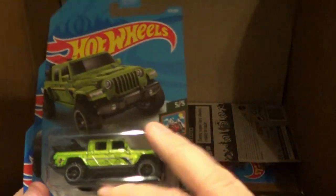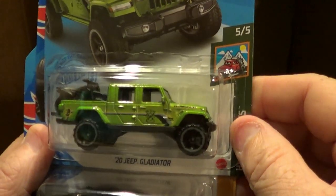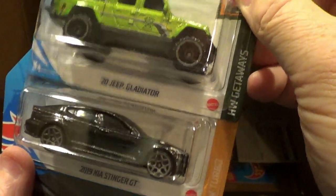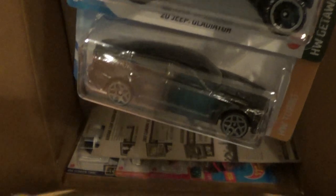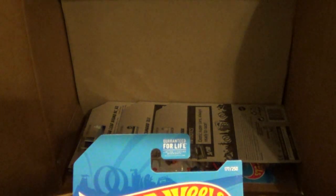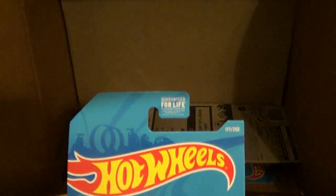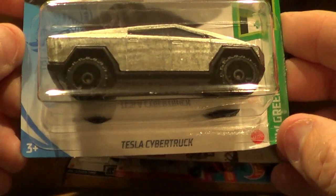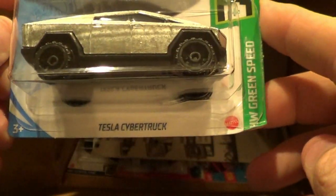And the MD-500 was in the last case too. Here we go, we got the Gladiator and the Stinger. Check this out — in real life this thing is super ugly, and even on the model it's ugly to me. Of course it's personal opinion, but I'm glad I got it because there's somebody I want to give this to at work. So here's your Tesla Cybertruck.